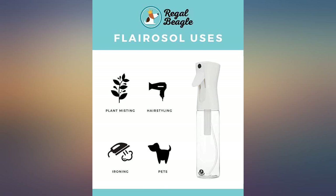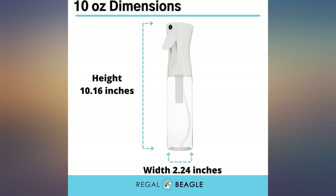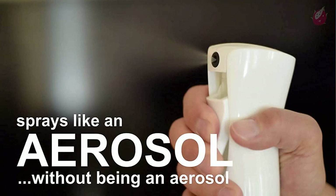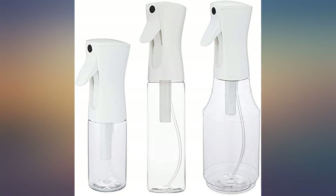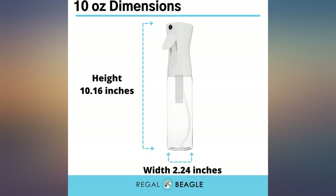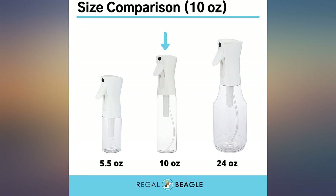Maybe I'm late to the game, but I've never seen a sprayer like this before. It's a hybrid trigger sprayer and pump pressure sprayer — think Misto. A few squeezes and it builds up pressure and will keep spraying as long as you hold down the trigger. It's awesome. The mist is not like a typical trigger spray; it's very fine while still having some power behind it to cover a fair area in front of the sprayer.